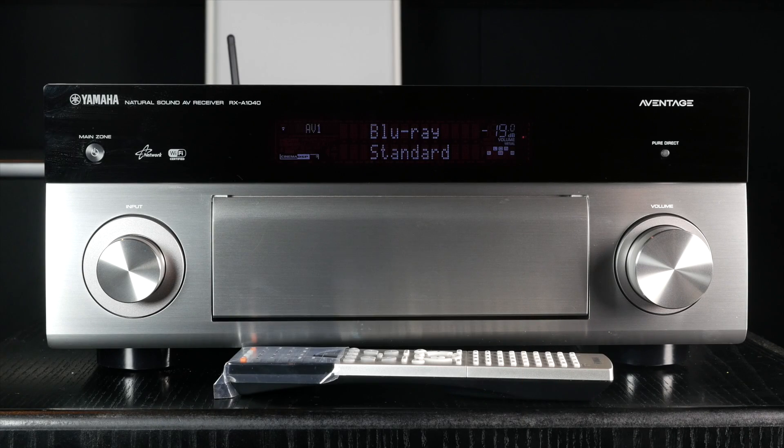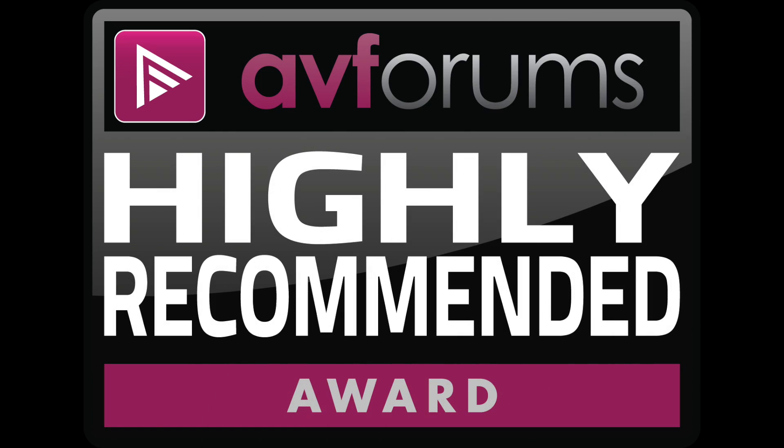It may be the end of the line for this receiver, but if Atmos and DTS-X are not important to you, you might do well in sourcing a Yamaha A1040 at a very reasonable price, and it comes highly recommended.